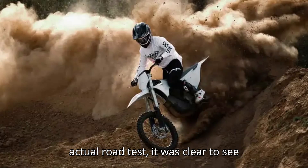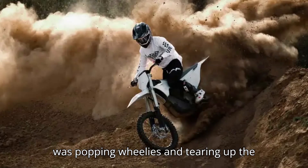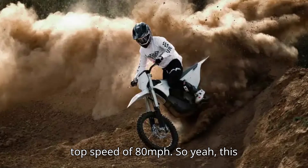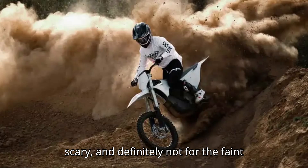When it was time for the actual road test, it was clear to see that this thing was an absolute beast. It was popping wheelies and tearing up the section of abandoned highway they were testing on. The thing even hit a top speed of 80 miles per hour. So yeah, this thing isn't just fast — it's downright scary, and definitely not for the faint of heart.